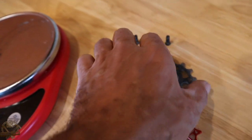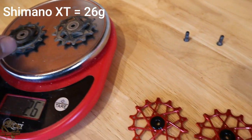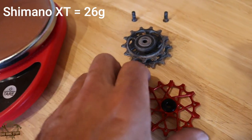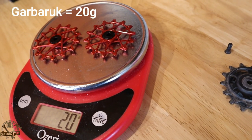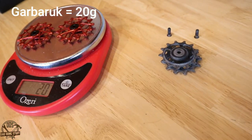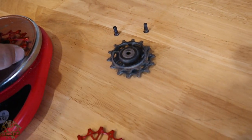Let's see how these stack up weight-wise versus the XT ones. The XT pair of jockey wheels comes in at 26 grams. These two combined come in at 20 grams. So that's another six grams of weight savings for this overall conversion, bringing our grand total to 121 grams less weight.